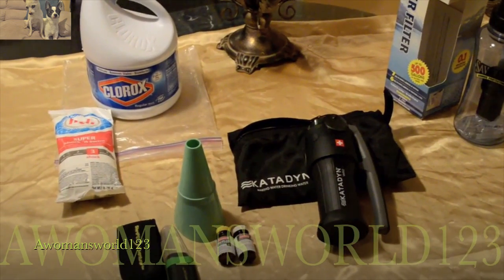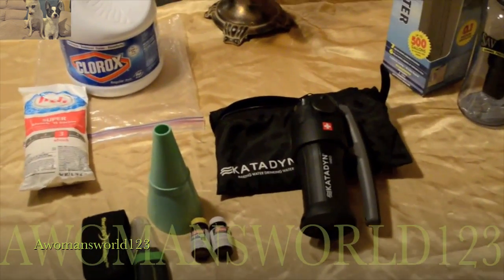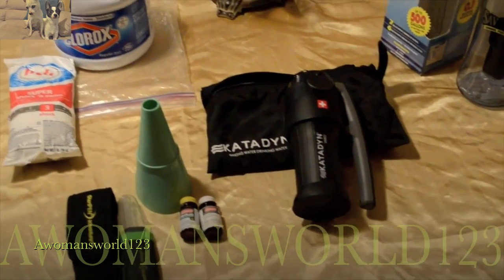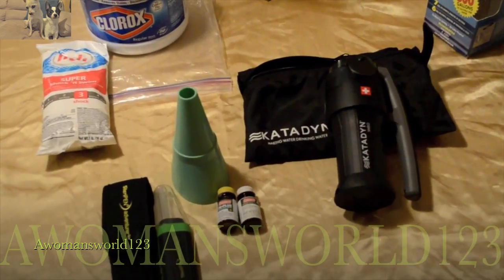Okay YouTube, this is another video on what preppers should have in their store and gear, and what I believe is important for you to have if you want to make non-drinkable water palatable and make it drinkable.